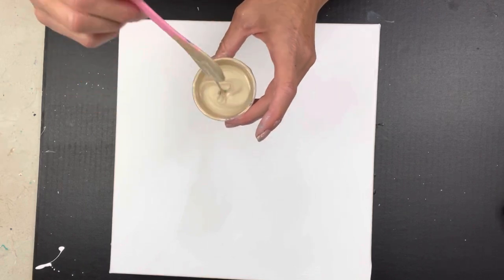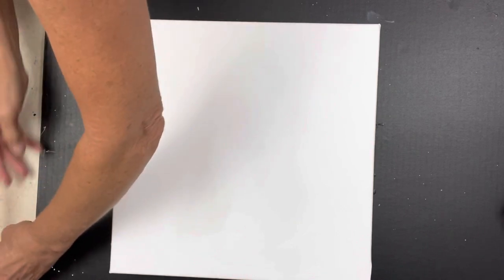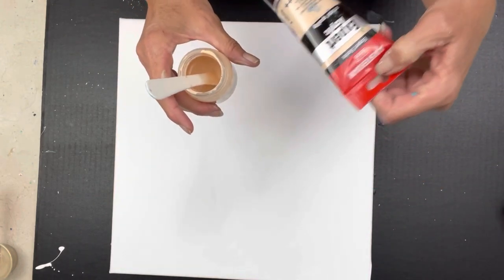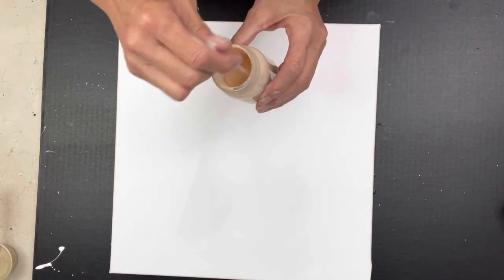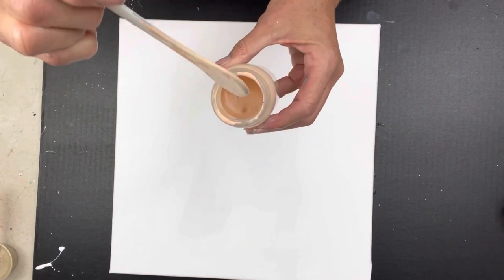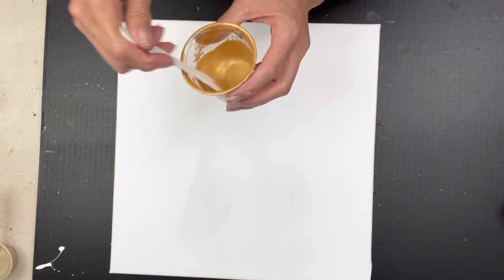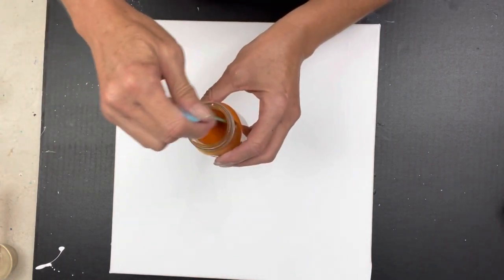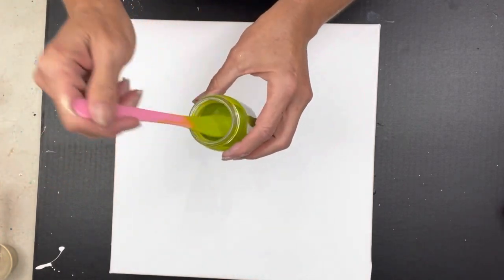I have Modern Masters in champagne, and this is Amsterdam Expert Series in Naples Yellow Red Light, which is like the peachy color from one of her last videos 'Gum Tree.' It kind of looks flesh tone and that's exactly what this looks like. And I have Modern Masters — this is gold, also mixed with Golden's Iridescent Gold Fine.